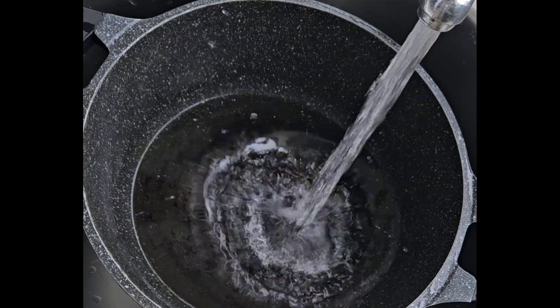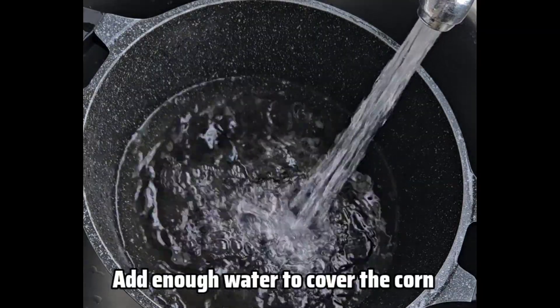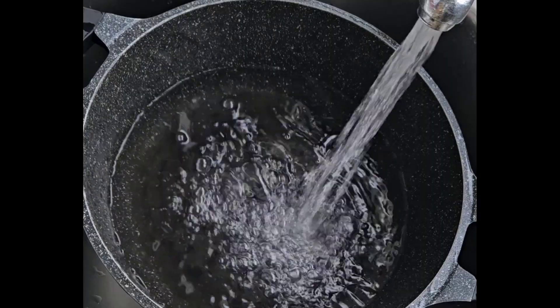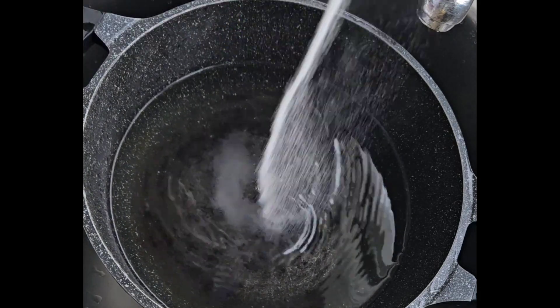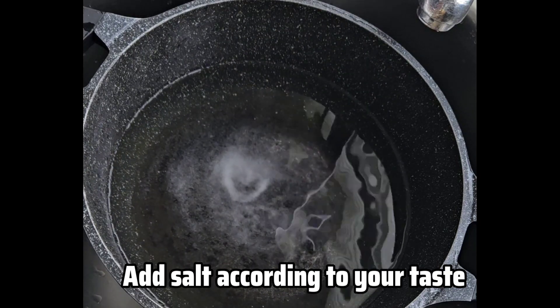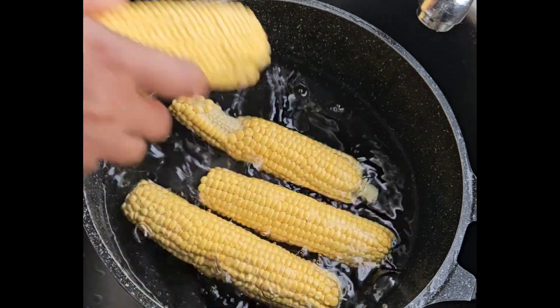When I'm done peeling the corn, I'm going to add enough water into the pot. I'll be adding some salt into the water — add salt according to your taste — then I will add the peeled corn.